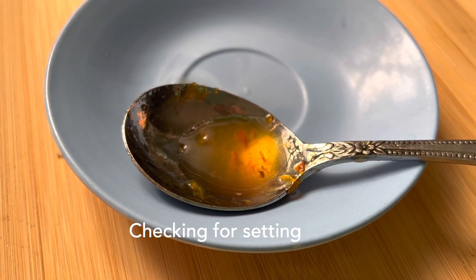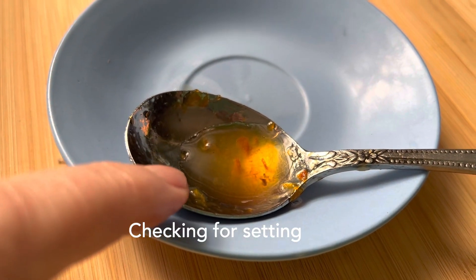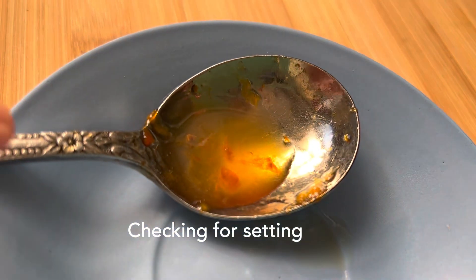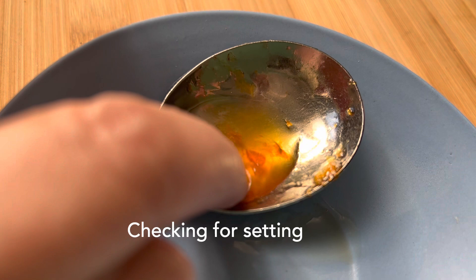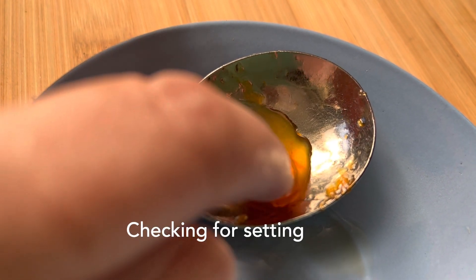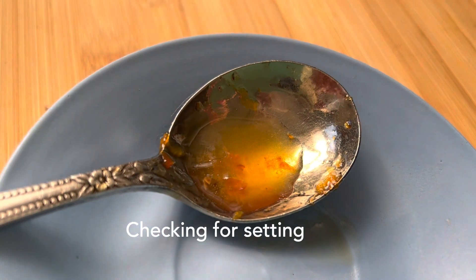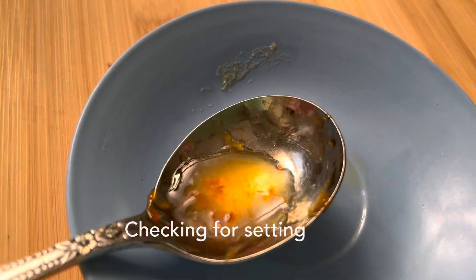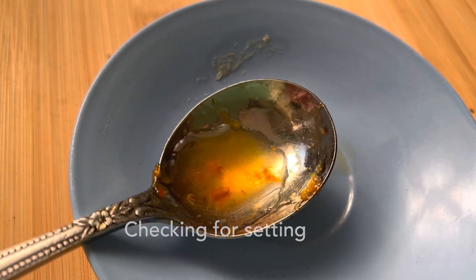Put this in the fridge — actually in the freezer. If you push it and it moves aside, it should be ready to go. Oh, look at that. You see how there's a skin on the top? That means it's ready to be bottled. Might have been a bit hard to see.